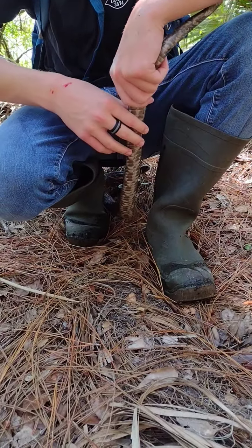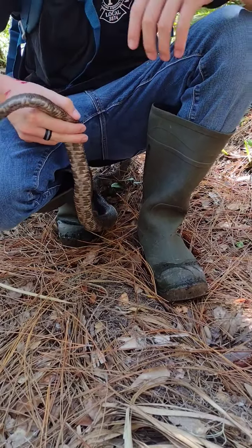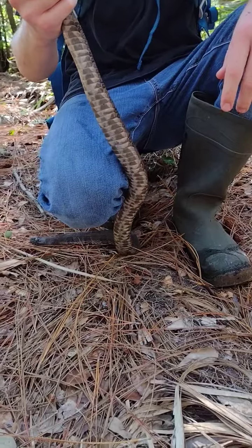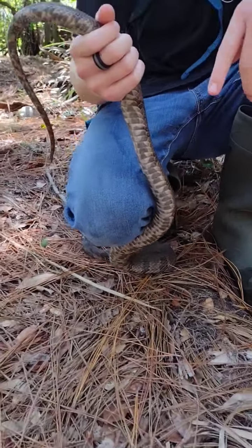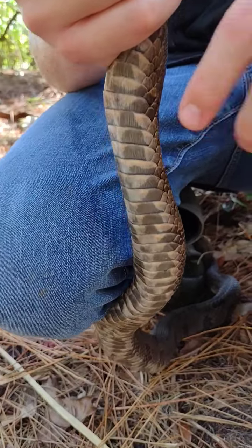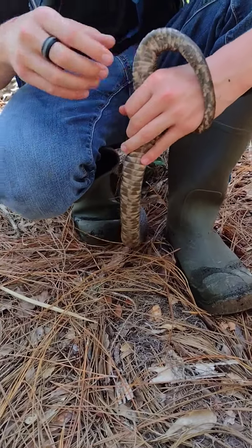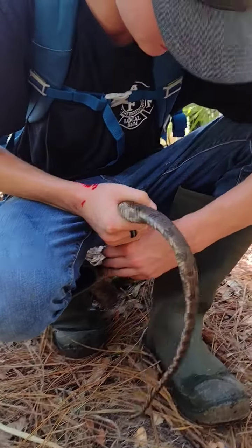They have super roughly keeled scales, so it kind of feels like a file. You can see they have a line through their scale right there, which is called keeled scales. This guy's kind of in shed. Some other snakes just have normal scales, like a fish almost. He thinks that you're like a little nice hiding place. This is a male — he has a longer tail than a female, that's why he's a male.